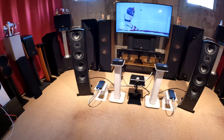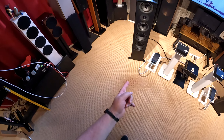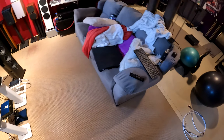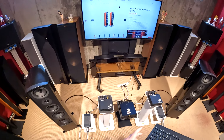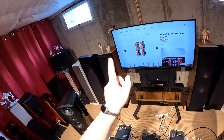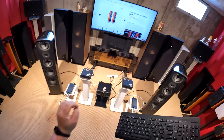A well-deserved retirement from Arcane. These are the Aperion Verus III Grand V6T+ tower speakers — I want to make sure I get that right.